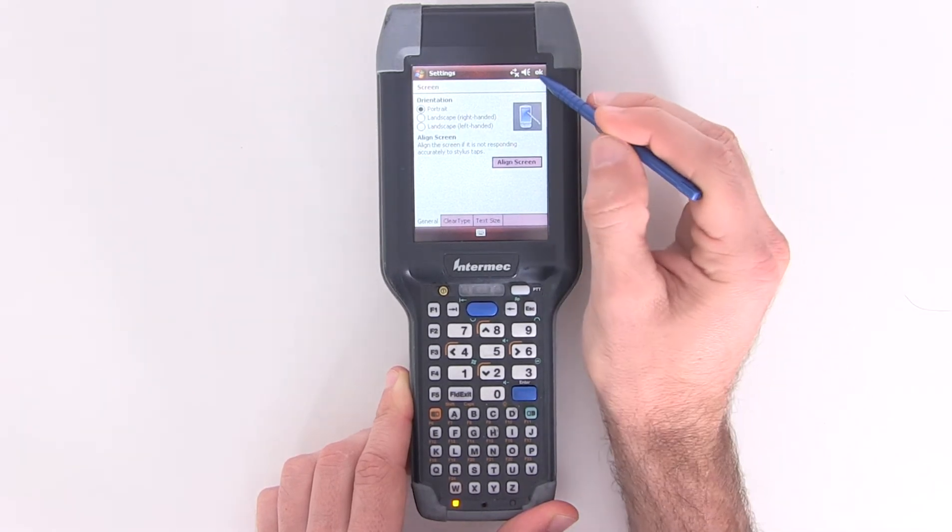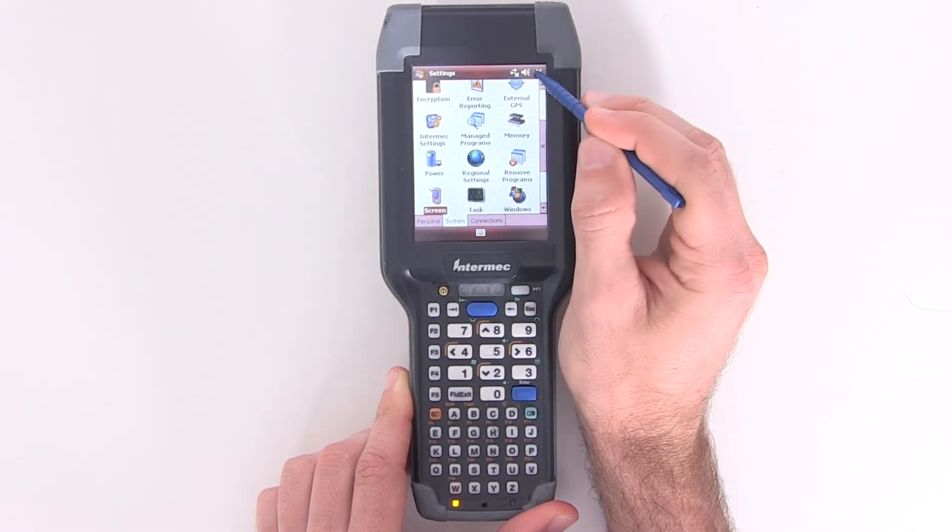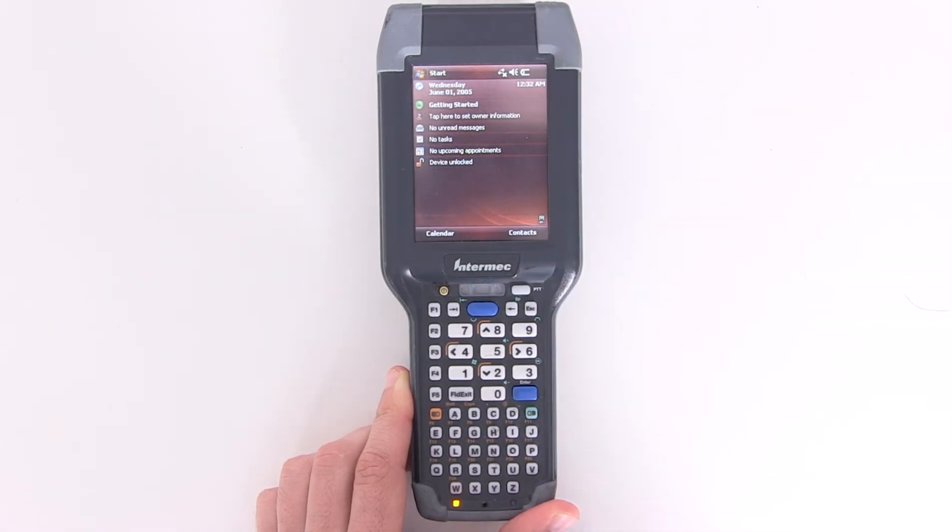When that's finished, you can tap OK in the top right to close that, and then tap the X to close the settings menu to get back to the home screen.